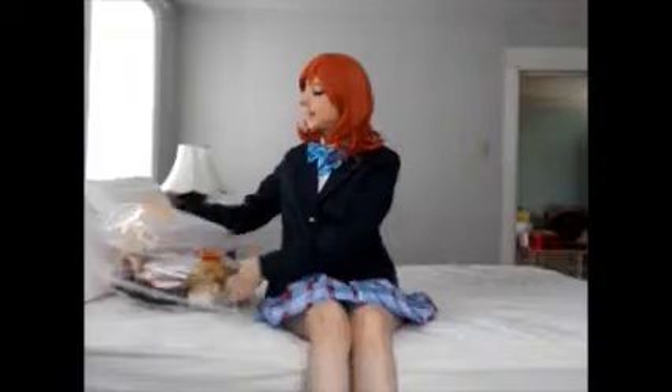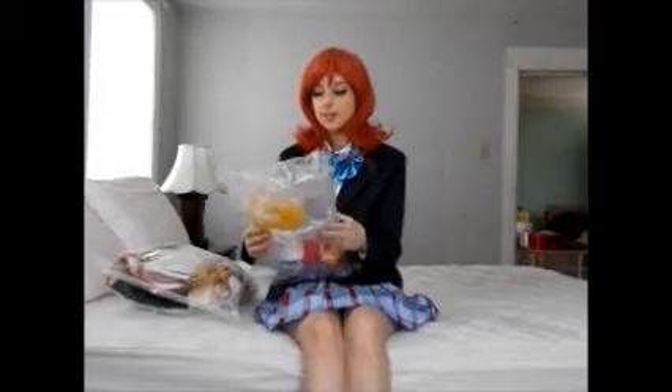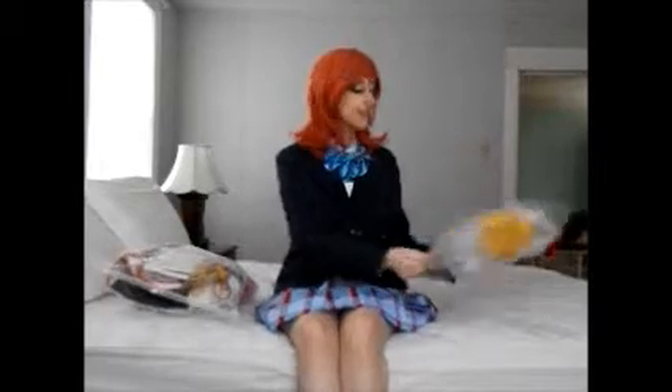Hello everyone! It is Shadow Prince Cosplay here. I am dressed up in my school uniform as Maki Nishikino, and I'm doing an unbagging video for my Seven Lucky Gods cosplay that I have commissioned off of Cospicky. So let's get right down to it.